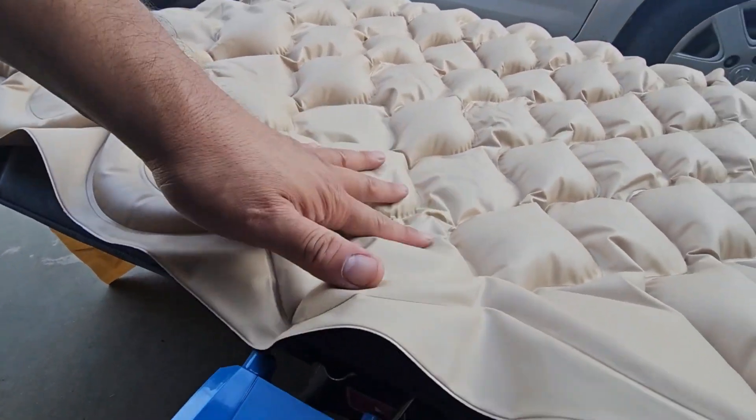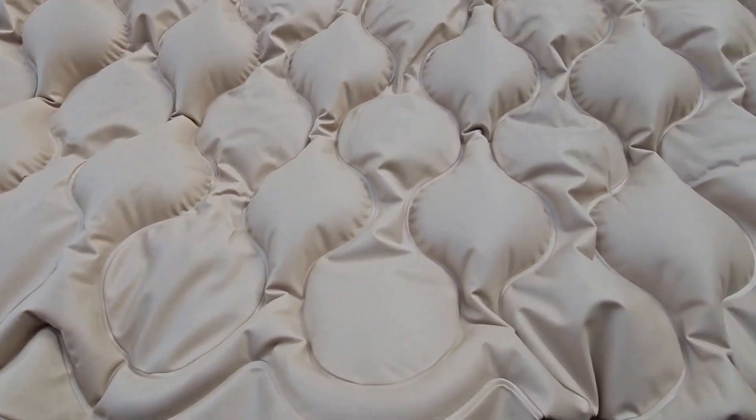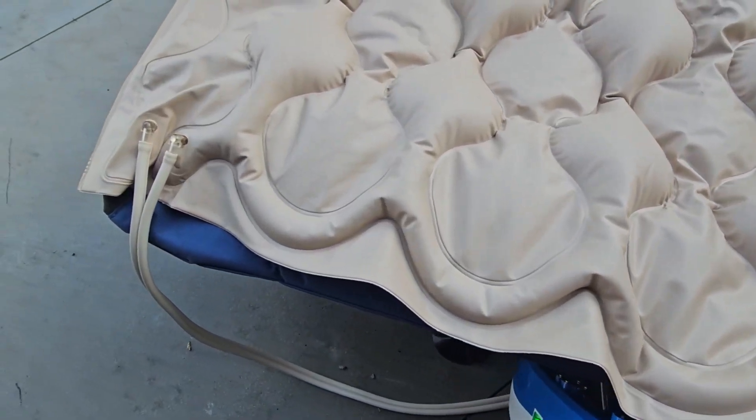Look at this — inflating the whole thing pretty good. It doesn't deflate; it keeps pumping. It's very quiet, very very quiet.